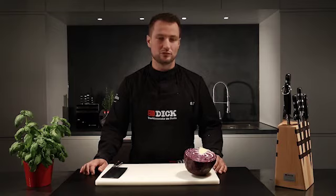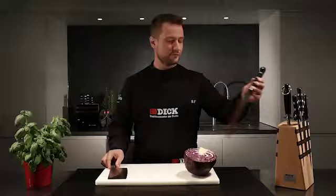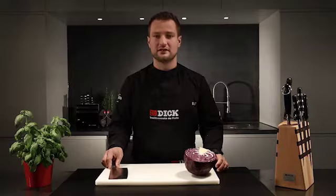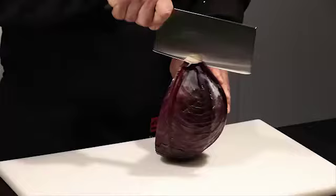The hammer technique is a technique I use for more compact foodstuffs such as red cabbage. I recommend using a Chinese chef's knife, or you can also use a long chef's knife. When using the hammer technique it's important to make powerful, straight and smooth cuts.